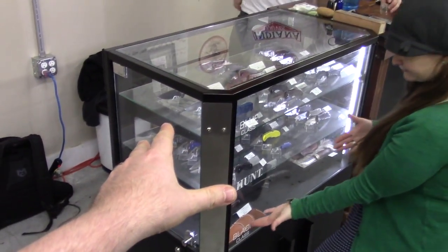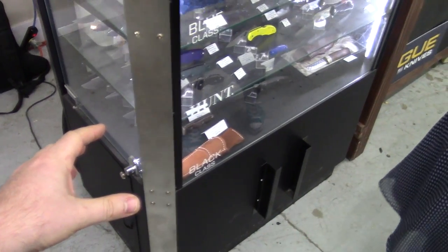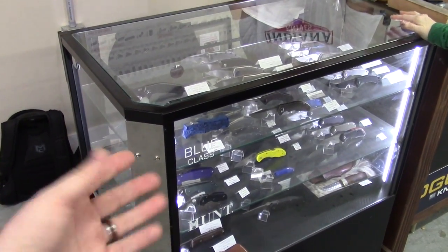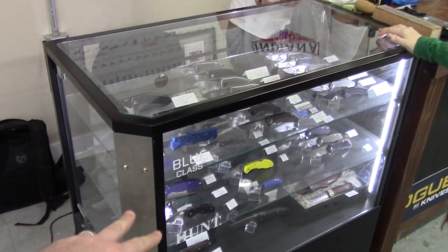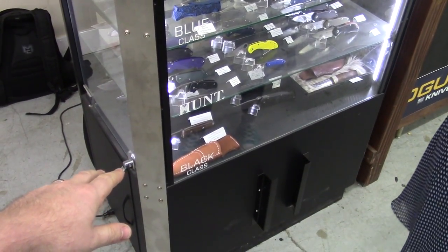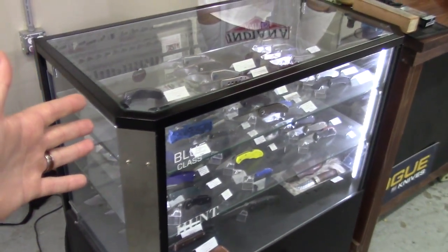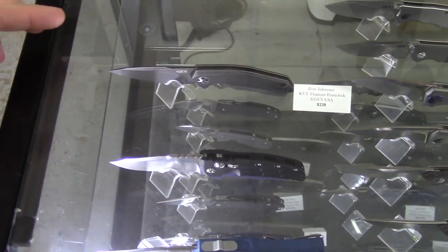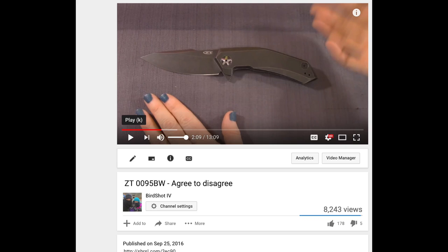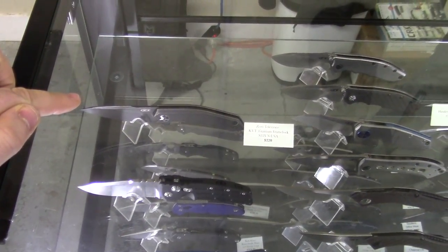That's a nice case. Eric scored a nice score — where'd you get it? Out of a Gander Mountain that went out of business. He got it for a case of beer! We need glass cases like this. There's the ZT Frankie got me for my birthday — and I sold it. That was my present! I forget the model — zero five nine? The 595, yeah.